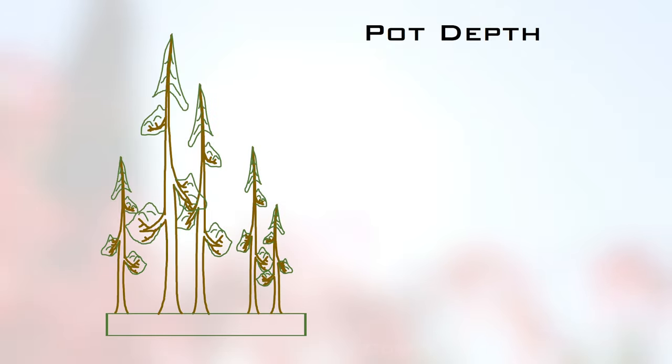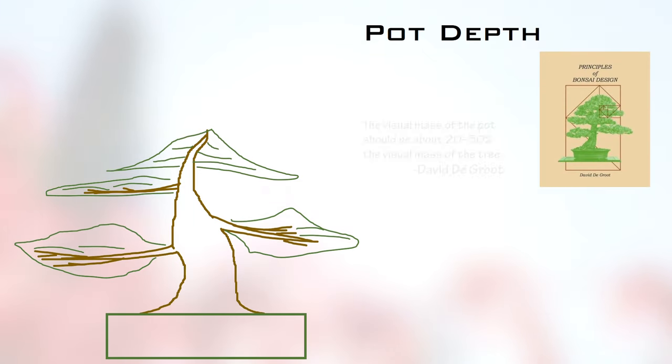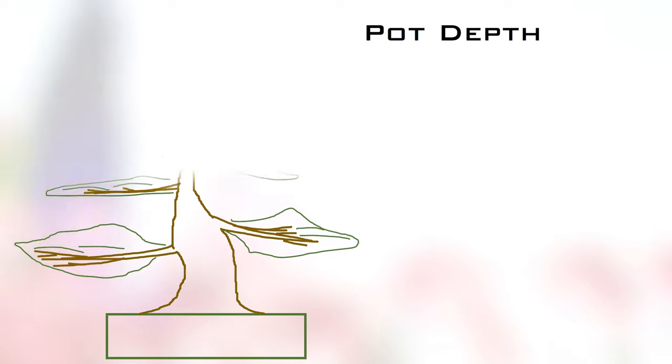Let's consider the idea of visual mass, which is the perceived bulk density of a tree, trunk, branch, or entire group planting. David DeGroote, in his excellent book Principles of Bonsai Design, says that the visual mass of the pot should be about one quarter of the visual mass of the tree. And a quick reminder — we're talking about refined bonsai here. I'll get on to developing trees in a minute.